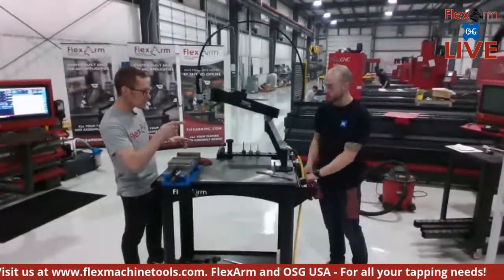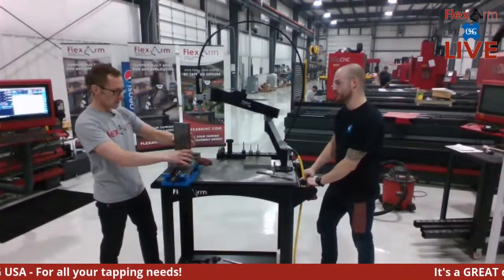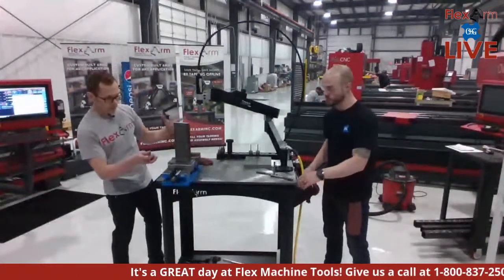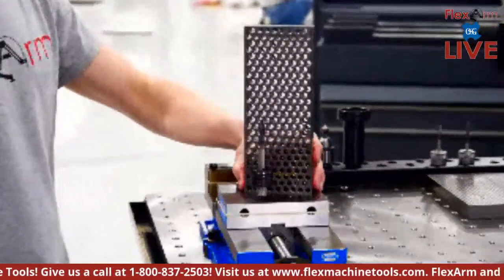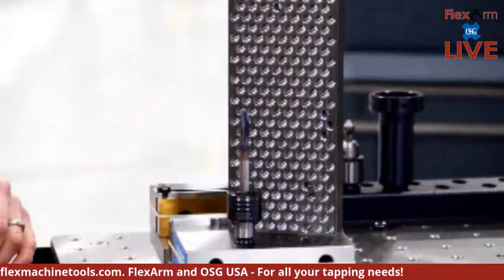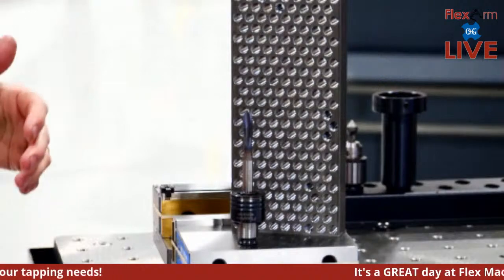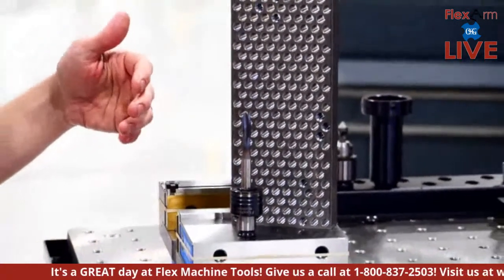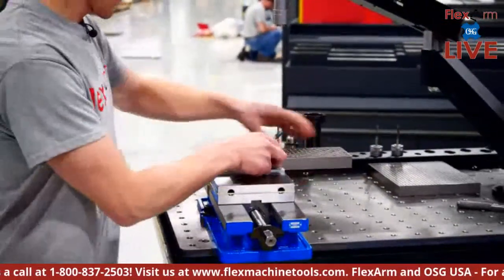We're starting with the three-eighths. Here's the mild steel — one inch thick. This is a three-fluted straight tap, so since it's a through hole we're going to come straight through, pushing the threads out through the bottom. That's super simple.